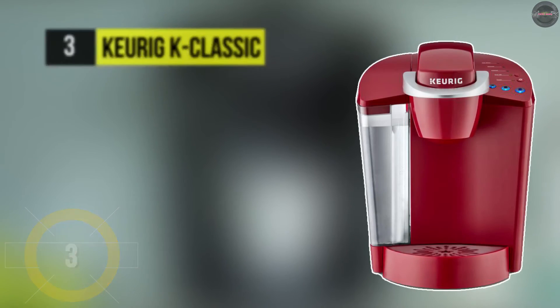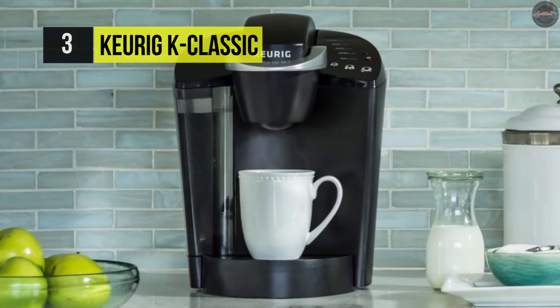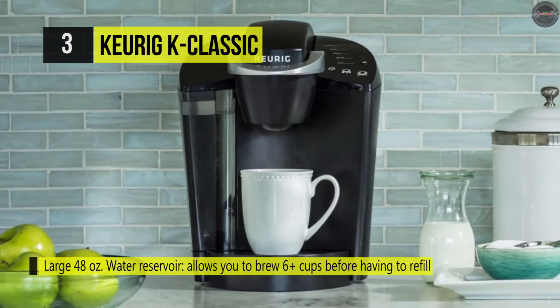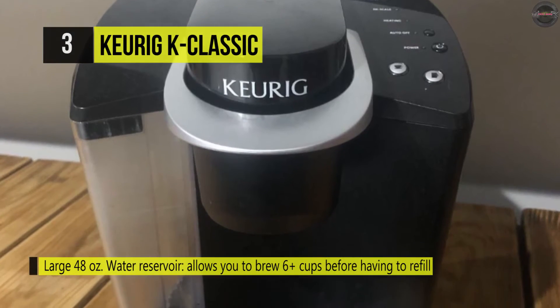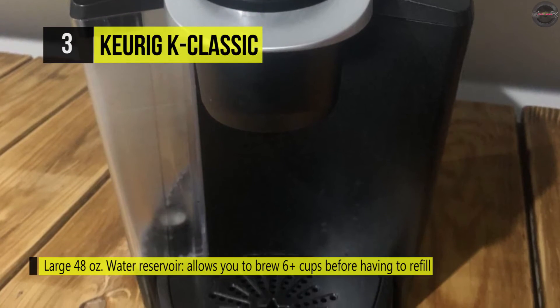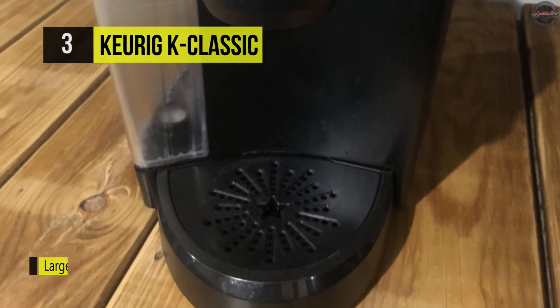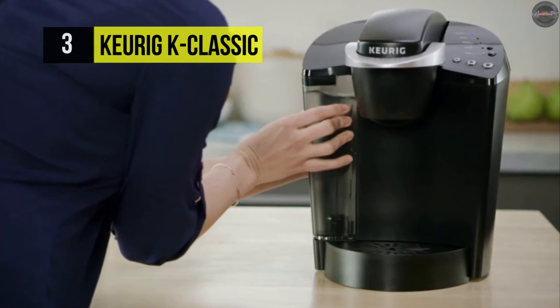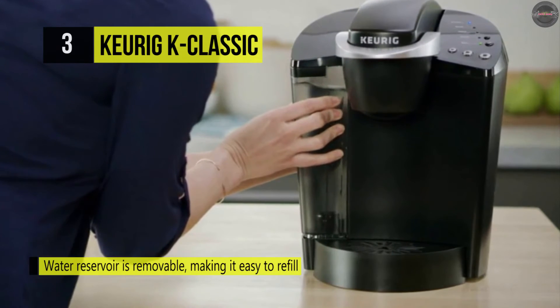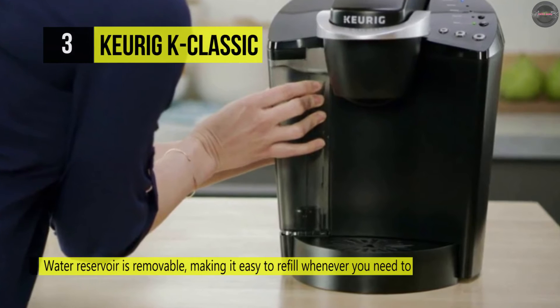The Keurig K Classic offers an auto-off feature that is easily programmed to turn off your coffee maker after it has been idle for two hours, helping to save energy. It comes with a large 48-ounce water reservoir and you can brew 6-plus cups before having to refill. It has simple touch buttons that make your brewing experience stress-free and multiple K-cup pod brew sizes help to ensure that you get your perfect cup.